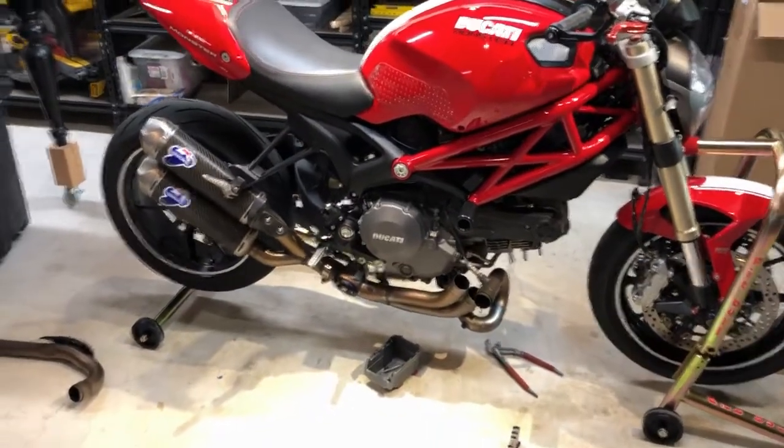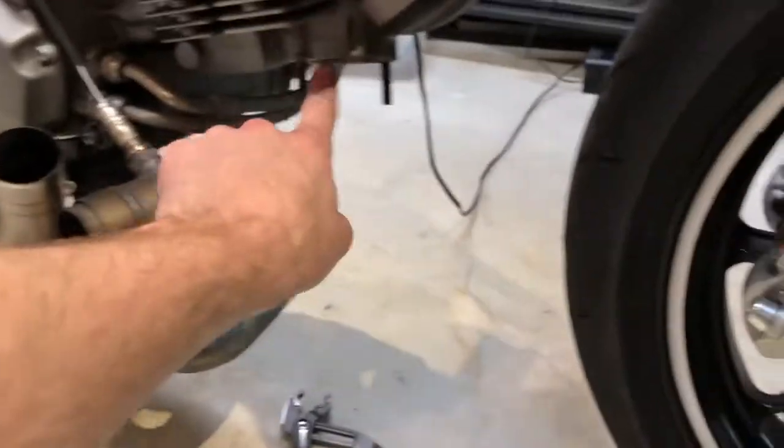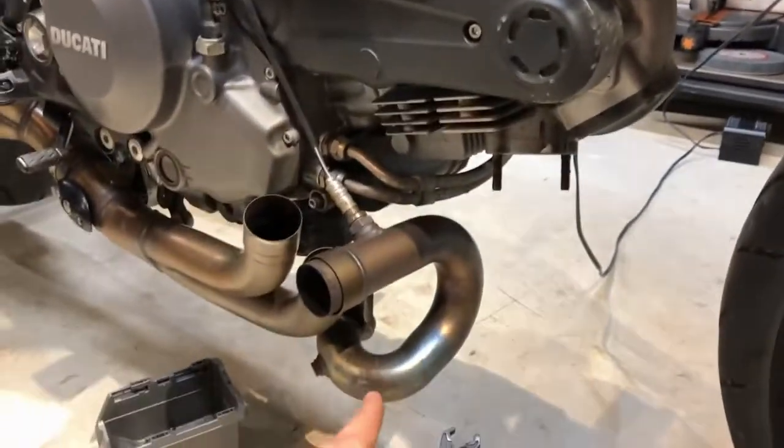2012 Ducati 1100 Evo timing belt change. First thing I did, I loosened these two header bolts right here.